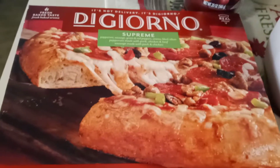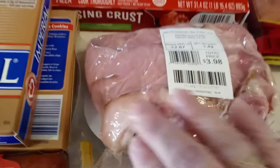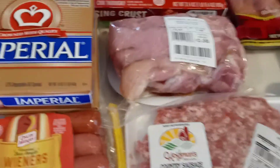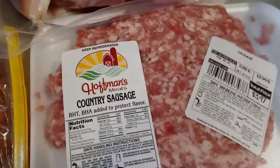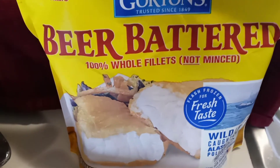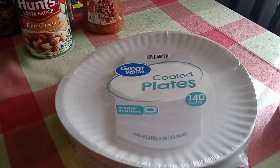He got a DiGiorno supreme pizza. I got some ham — I'm gonna do scalloped potatoes. He found the recipe for garlic scalloped potatoes. I got two of the Imperial butter, some hot dogs and cheese for the pasta salad, some breakfast sausage, and the beer battered fillets. And then I got my flavored water.